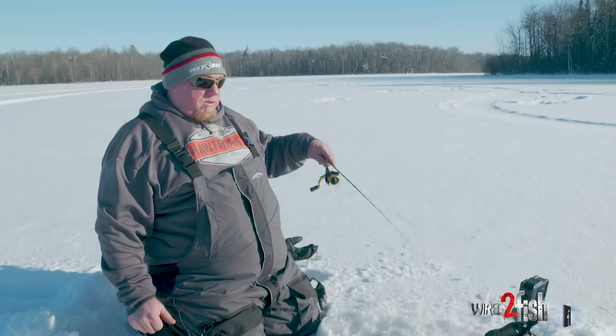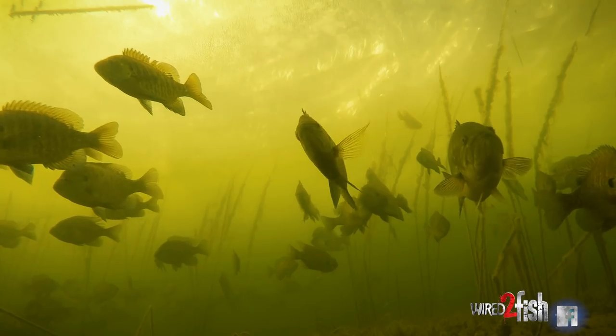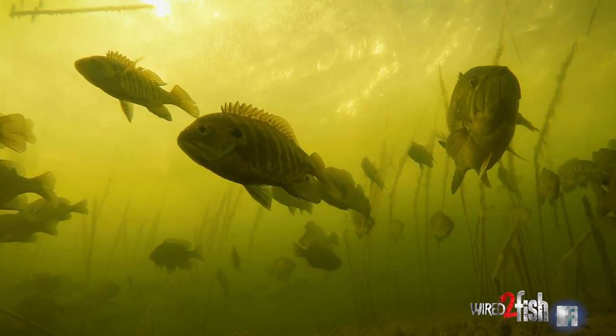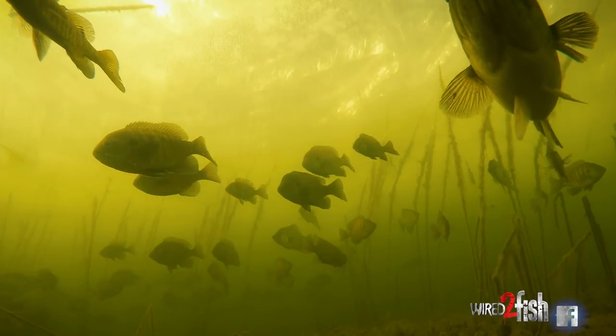If your fish are super aggressive, sometimes the best way to fish for them is to simply spoon feed them. When you're basin fishing or even shallow weed fishing, especially in lakes that don't have a high predator population, there's a lot to be said about the calling power of a spoon.